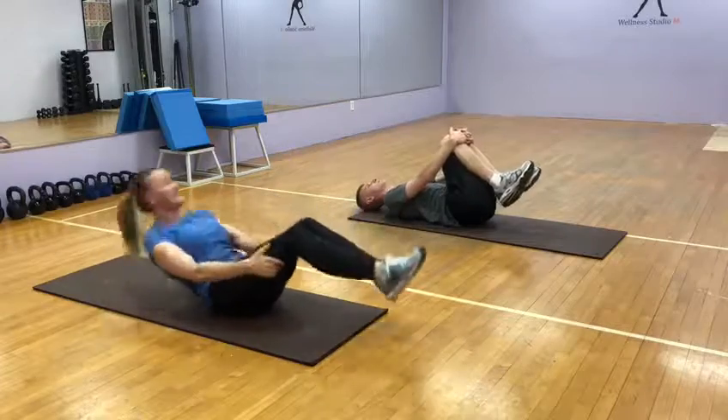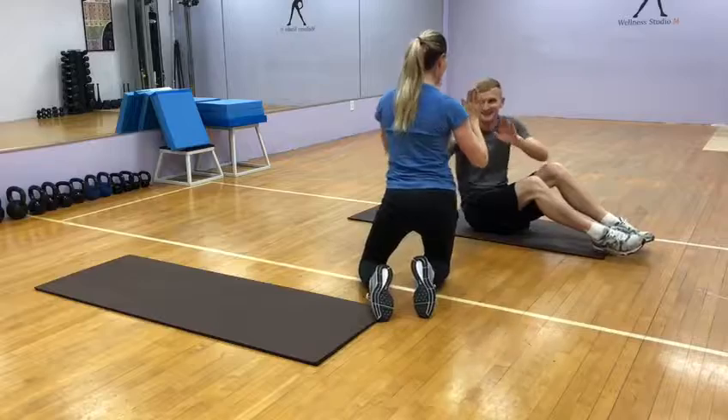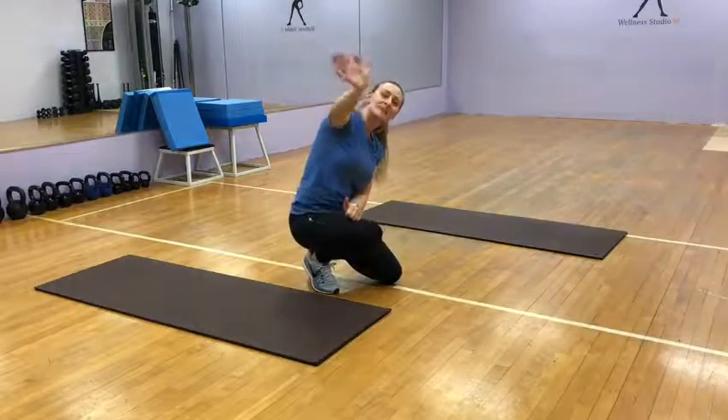Roll side to side — awesome job! High five! Together — yes! Awesome, we did it! Have a fantastic weekend! Bye guys, bye, bye!